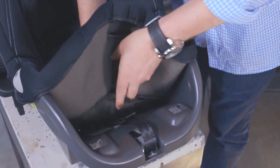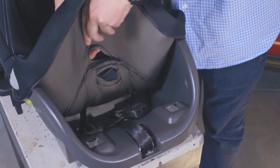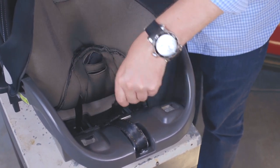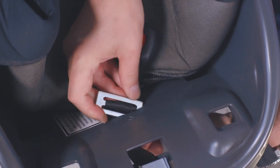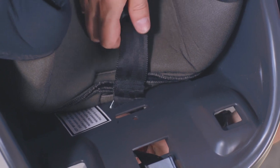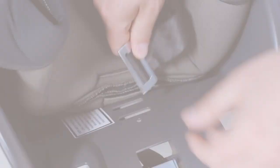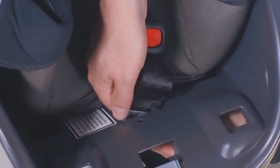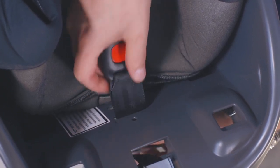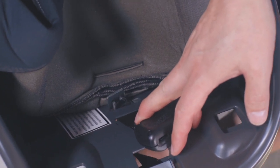To adjust the crotch strap, lift your carrier cover to reveal the crotch strap slot. From the inside of the carrier, turn the crotch 3-bar slide and push it through each slot until it is free from the carrier. Locate the desired slot and thread the strap through the shell, cover, and padded insert if you are using one.